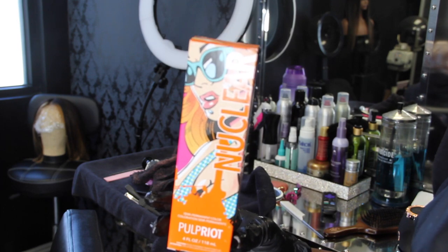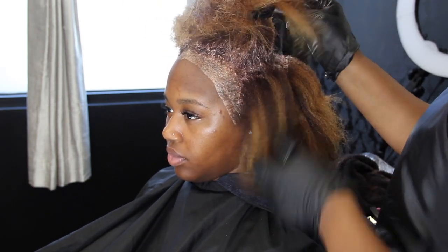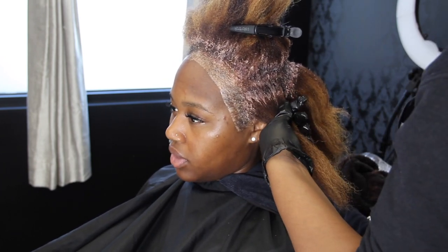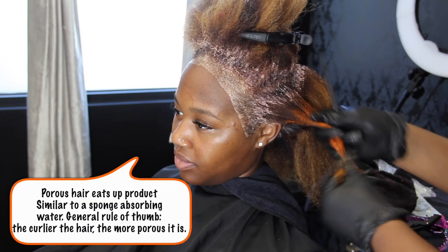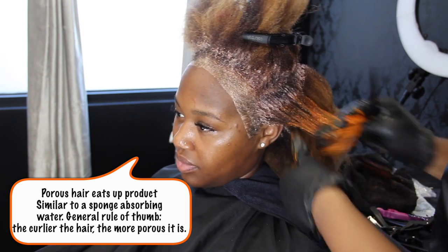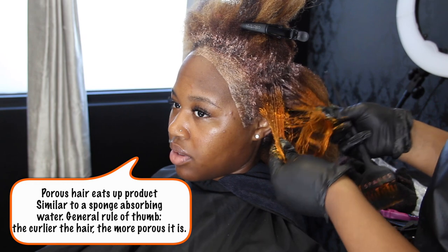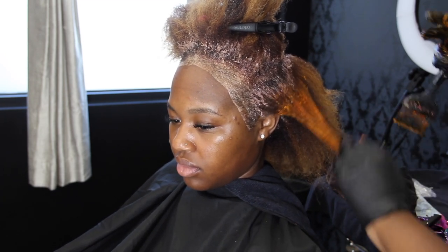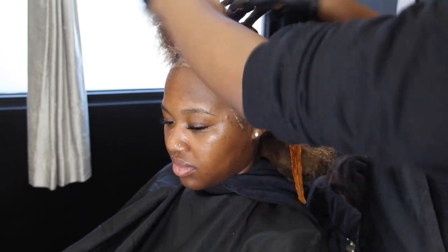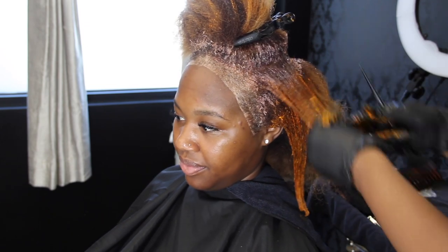For our semi-permanent gloss I am using the color Nuclear from the Pulp Riot line. To know me is to know that I am a Pulp Riot junkie — when it comes to semi-permanent colors I am so picky because of the quality, especially when you're working with porous hair such as curly hair. You want a nice sheen, a nice gloss, and cheap stuff just doesn't get the job done when you want quality, shiny, reflective, true-to-tone, rich, luscious color. C has been wanting something more ginger, so I've played with a few coppers and inched her up gradually.